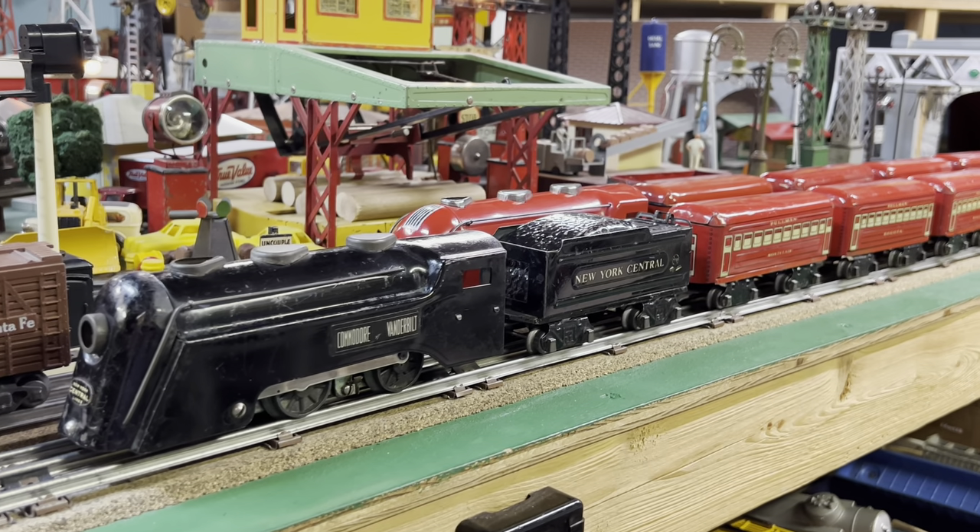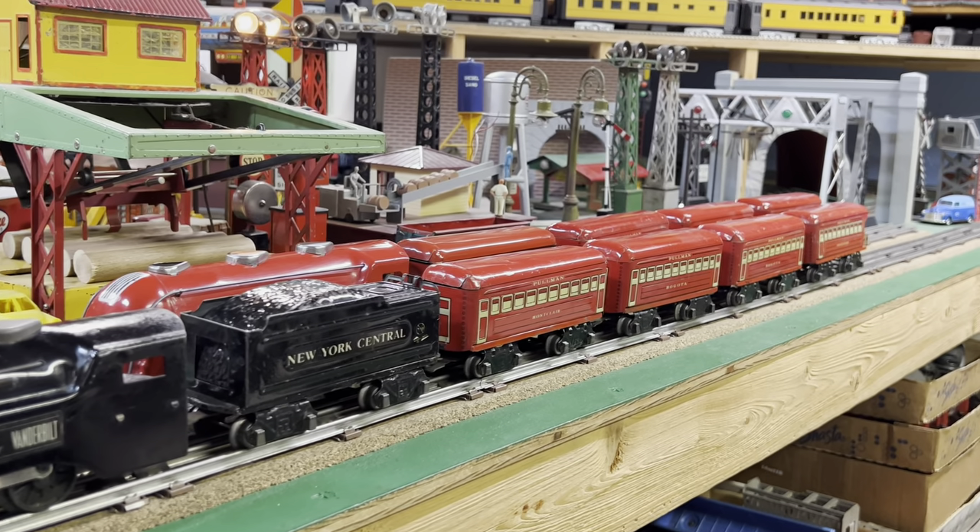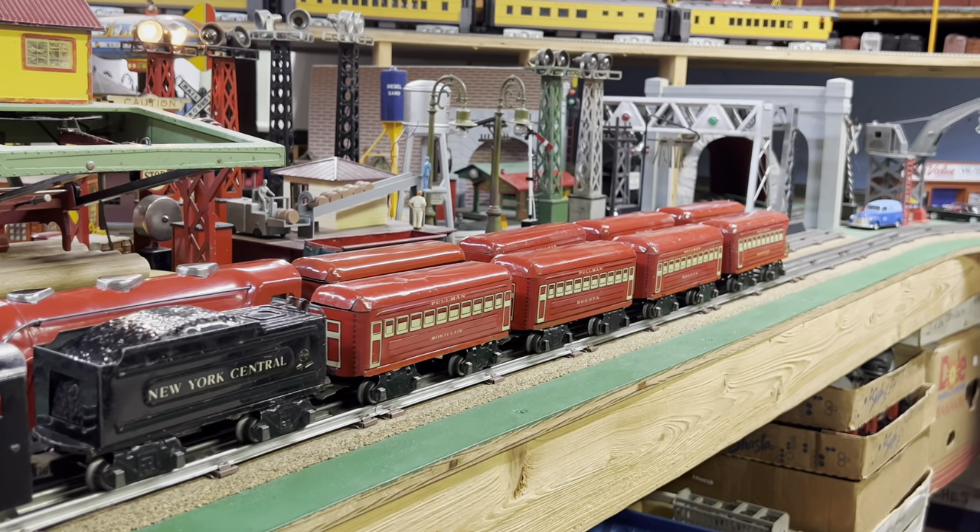Thanks for watching The Art of Marx Trains. Again, if you have any requests, please comment below. Thanks for watching.